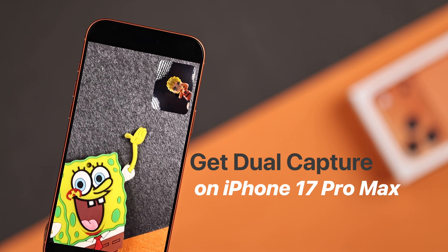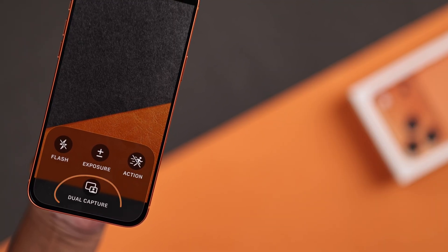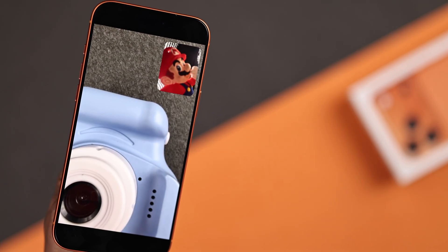Meet one of the most mind-blowing features on your iPhone 17 Pro Max: dual capture video. Imagine recording with both the front and the back cameras at the same time — your reactions and what you are seeing, all in one shot. So no more delay, let's try this out.